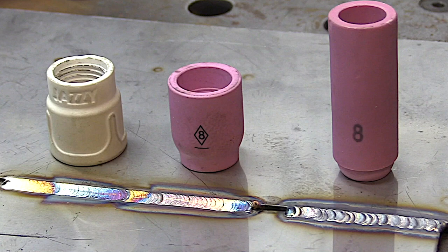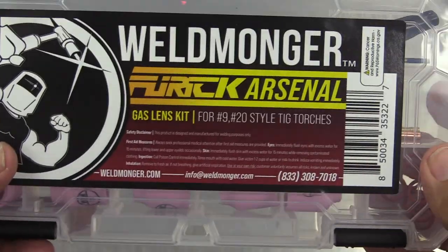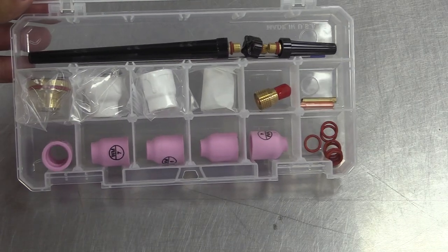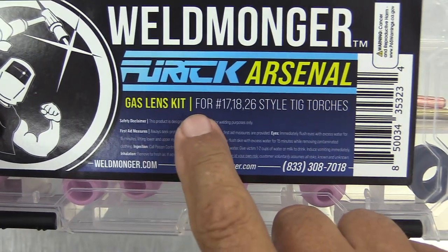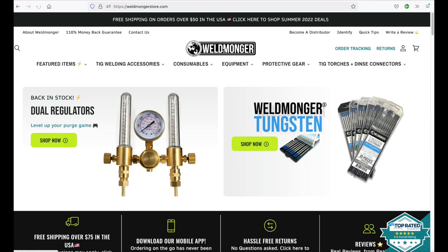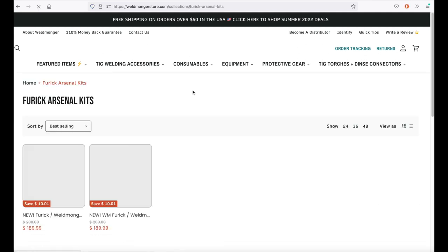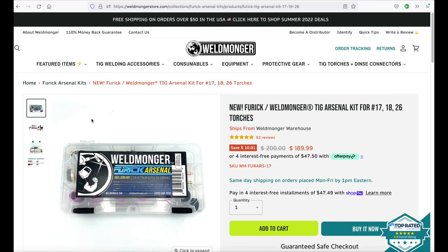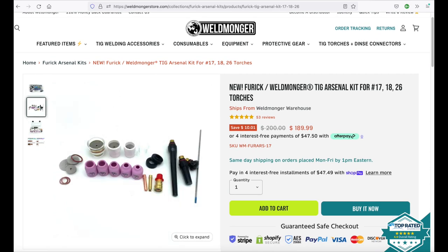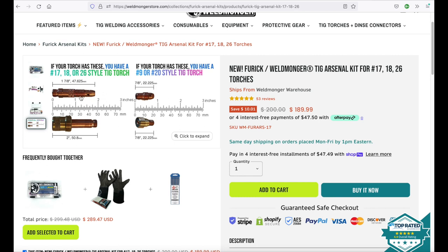That is a quick rundown on our new improved Arsenal kit. This is the kit for the 17, 18, and 26 style torches — we also have one for 9 and 20 style torches, same cups just different mounting hardware. If you're still using the old hardware that came with your torch, you're going to notice a huge difference on steel and stainless steels. To get a closer look, go to weldmonger.com, up to TIG welding accessories, then drop down to Furic Arsenal kits. Once you open that page there are additional images showing the contents inside the tray, plus information to help you make sure you're getting the right one for your torch — then just add it to the cart.